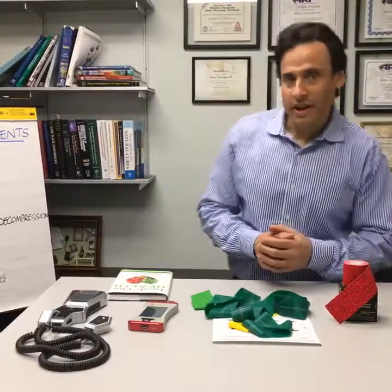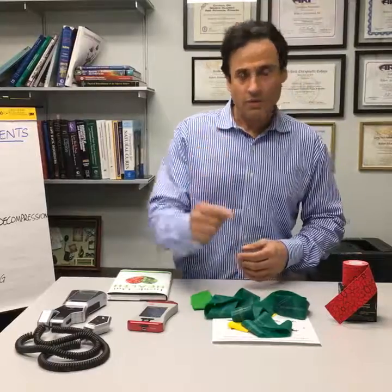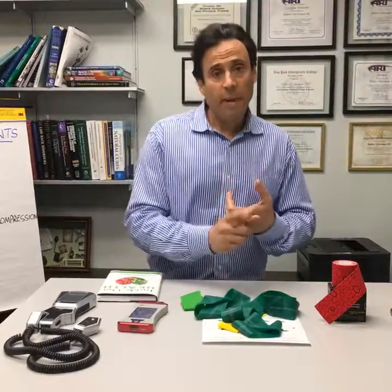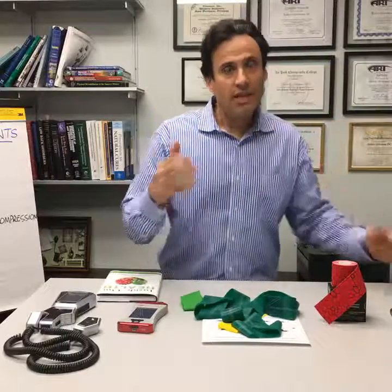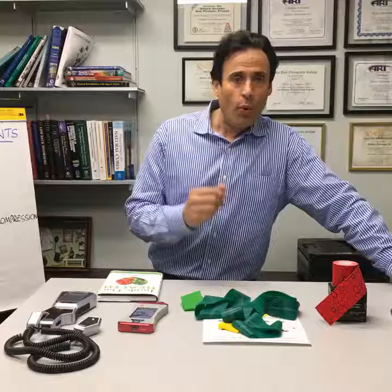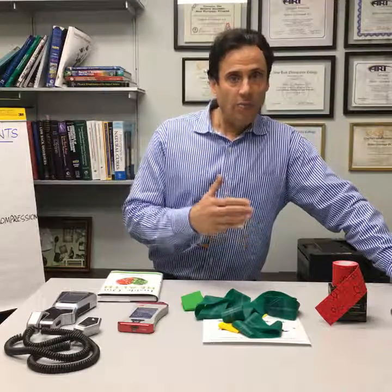Hey everybody, Dr. Rob Silverman here. Obviously you're on Facebook Live. I am responding to a whole bunch of requests from prospective patients, patients and followers. They wanted to know what do you do inside your office and what should I expect from a manual therapist or a non-medical doctor.